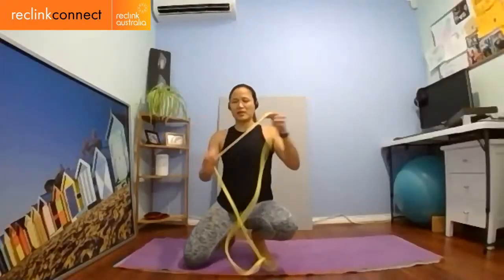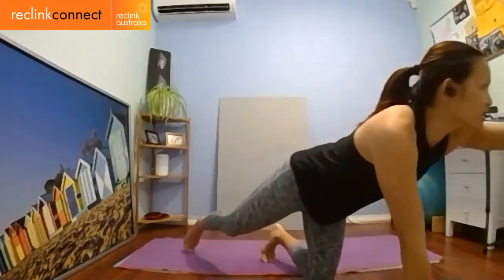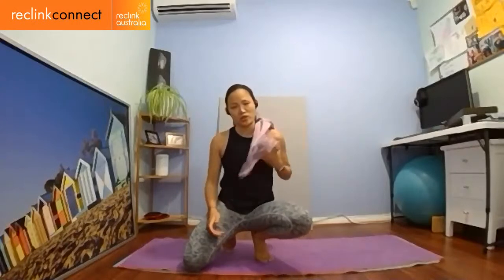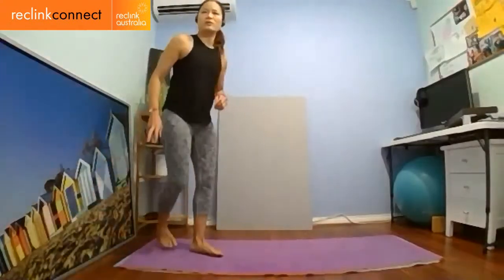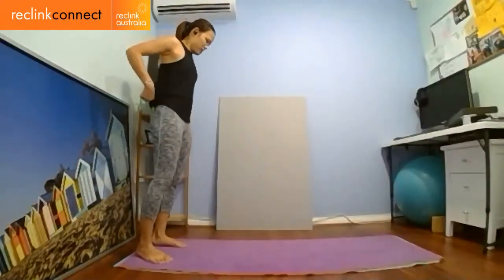Hi everyone, thank you for joining. To begin with, if you're going to do this over the next few days or weeks, if you have a band or something close by — even a pair of leggings or stretchy pants — go and grab one. If you've got a little cushion, come and grab it. If you've got a jacket or something to prop under your neck to make it more comfortable, grab that too. If you have hardwood floors and a mat, just put a blanket, towel, or double up your mat. Let's begin with some warm-up. I hope everyone is well and being safe at home.